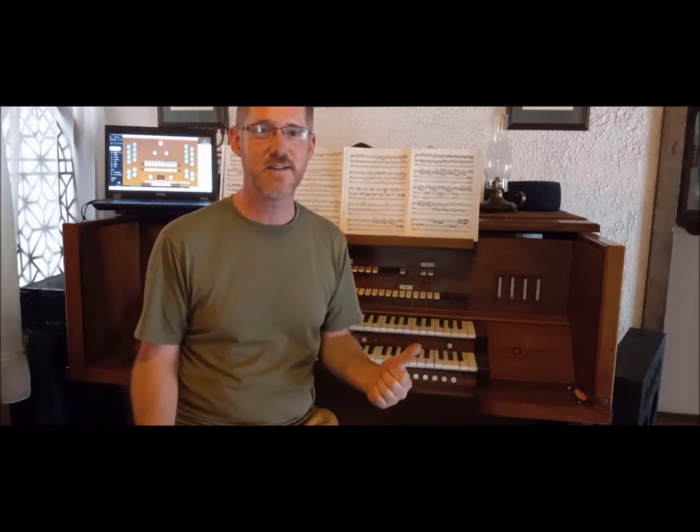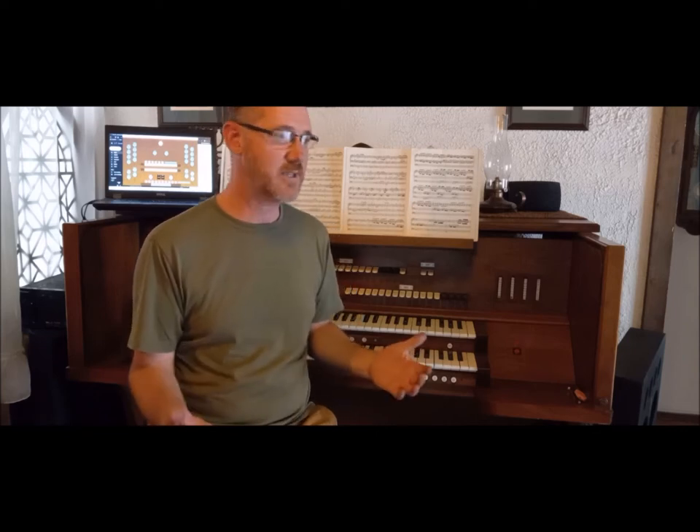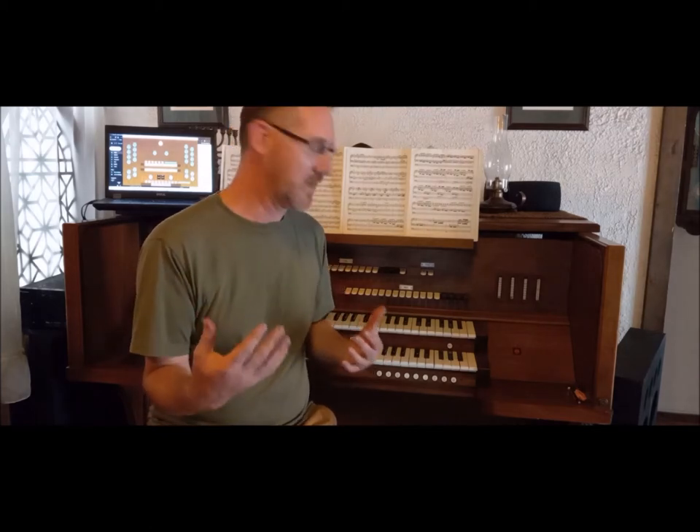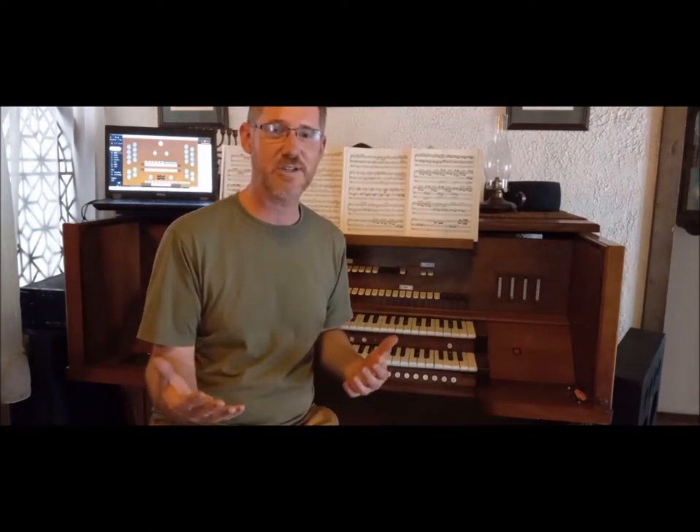I was born in the 70s too, so I can say that. And I replaced that — I MIDIfied it. It's got MIDI encoder cards, it runs GrandOrg on the laptop, and it sounds fantastic. There are a lot of components in here that need to be replaced that were never really done. This is an ongoing project, and I'm taking you along with me.